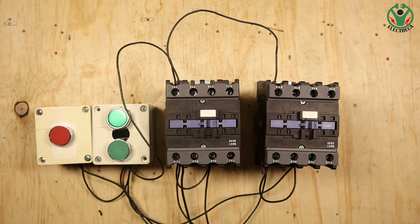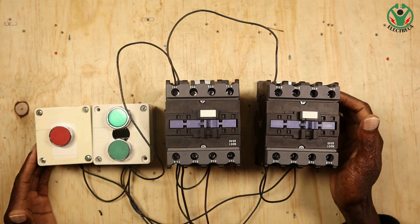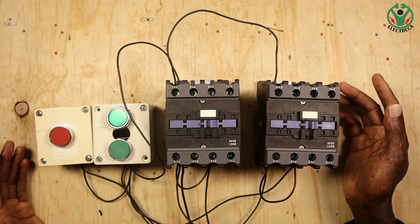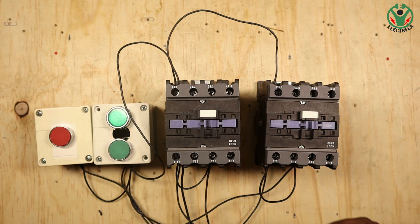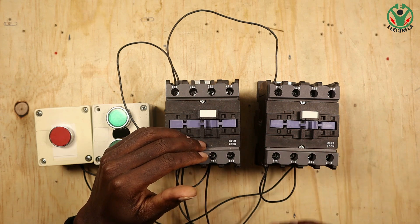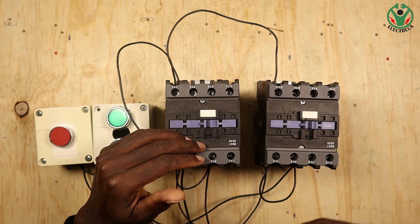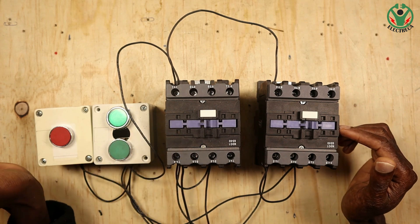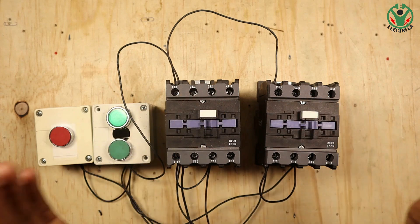This is also important when changing between two sources of power. Interlocks, especially electrical interlocks, always go hand in hand with contactors, because that's what we use to activate our loads - either a motor or in a changeover switch.